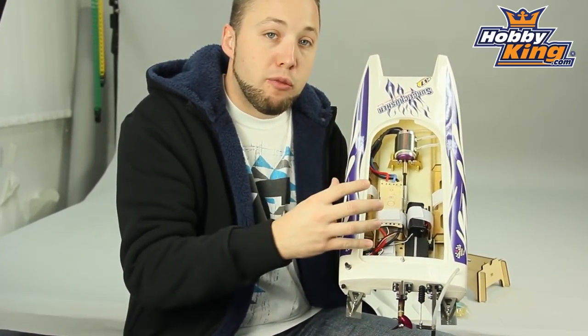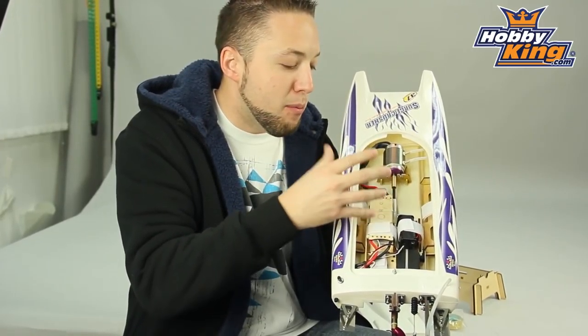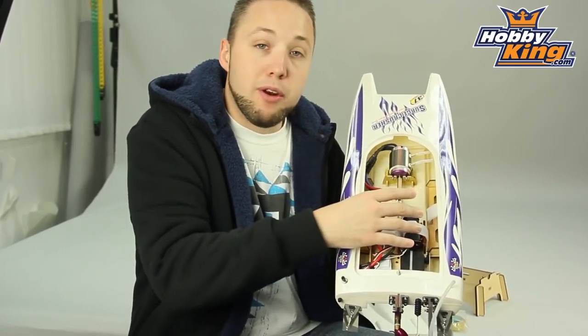This will run on two 2S packs, so 4S total, 4,000 milliamp. And in most cases, you may be able to squeeze even up to a 5,000 milliamp pack in here. There's quite a bit of room for the battery.